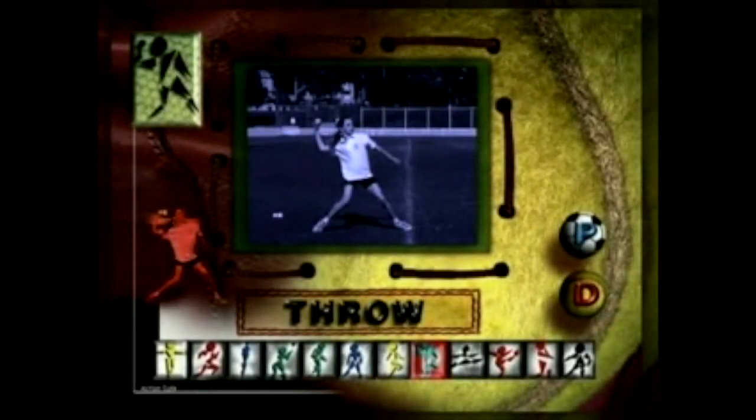The over-arm throwing action is basic to many sports skills, like the tennis serve and games such as softball and cricket.